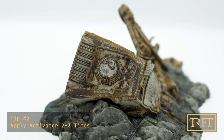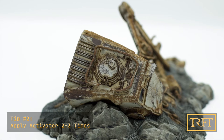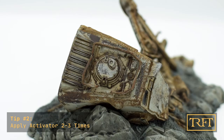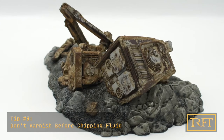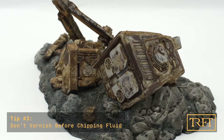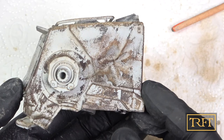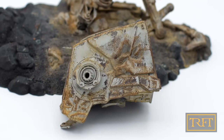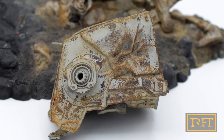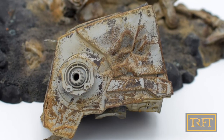My second tip is to make sure to apply the activator more than once, and to wait longer between applications than the 20 minutes indicated in the instructions. My third tip is not to varnish the model before applying chipping fluid. This is the model after chipping, and this is the model two hours later, after letting it dry and applying two coats of Tamiya Flat Clear thinned with lacquer thinner.